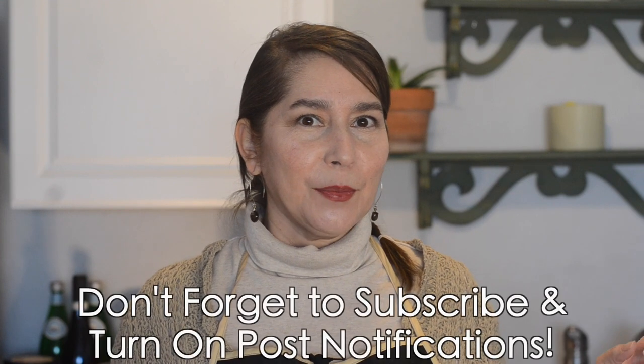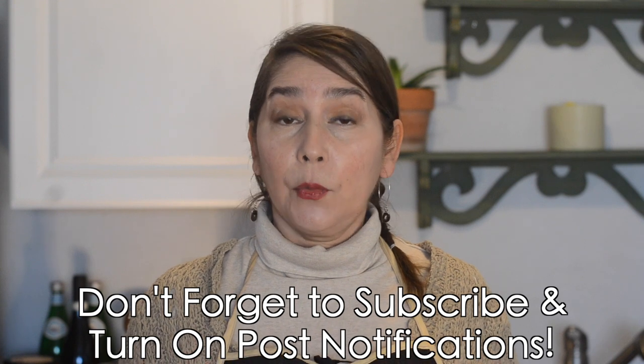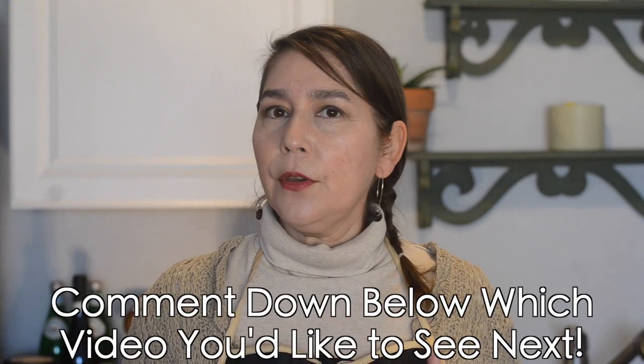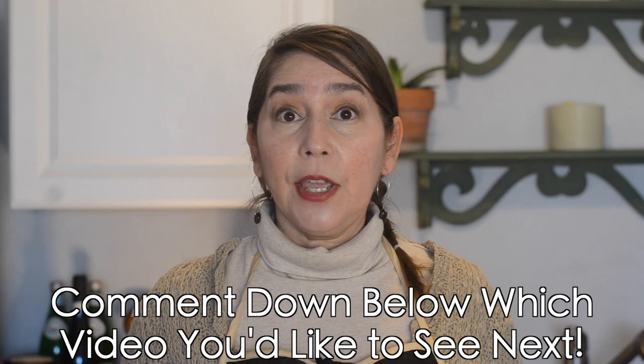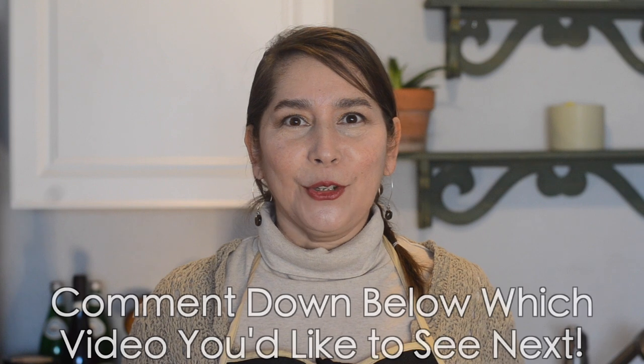I think we've got everything we need here. If you haven't subscribed, don't forget to subscribe and hit post notifications so that whenever we release a new video, you get notified right away. And if there are any New Mexican dishes you would like to see on the channel, leave it in the comments below and I'll do my best to get it on the channel in the future. All right, let's get to it.